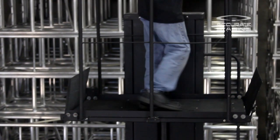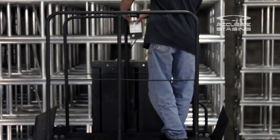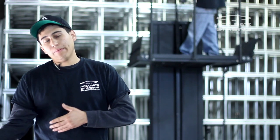For today's video, we're going to say that the stage is at 4 feet. So we're going to bring this handicap lift down to 4 feet, and we're going to show you how to safely unload the passenger.